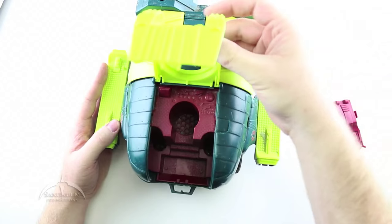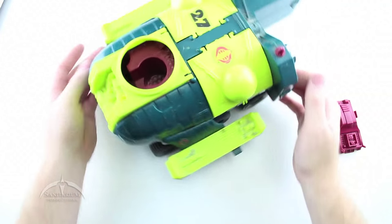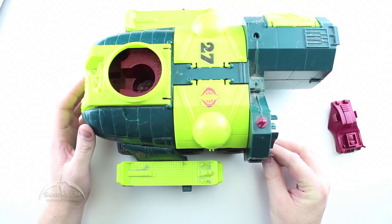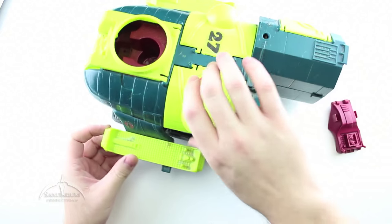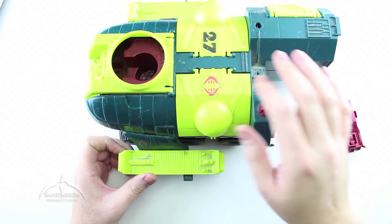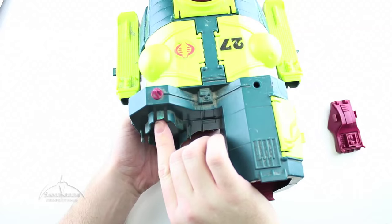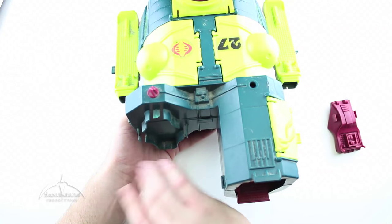Turning it around to look inside, nothing really wrong with the inside piece other than it's really dirty. Looking at the other side, there is a break in the hull right here on the top piece — not much you can do about that other than try to glue it back together. Looking at the front, it's got one major flaw: the little tab where the submarine pod would attach is broken off. So that's not good for us.